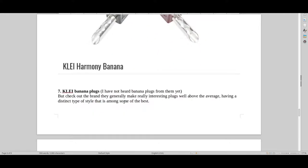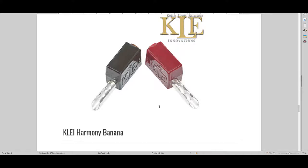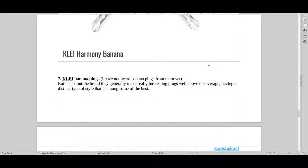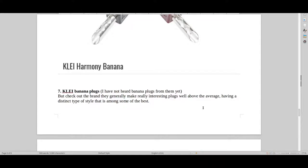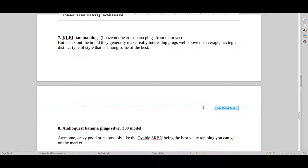I haven't heard KLE banana plugs specifically, but I've heard basically all their other plugs and they're well above average. They have their own type of sound, and I think it's something a lot of people should really consider instead of buying cheap eBay plugs. I'd suggest KLE be one of your first brands to try, even though they're expensive, because they have a very different type of sound you don't find in the lower end. I would expect their banana plugs to be as good as all the other plugs I've heard from them.